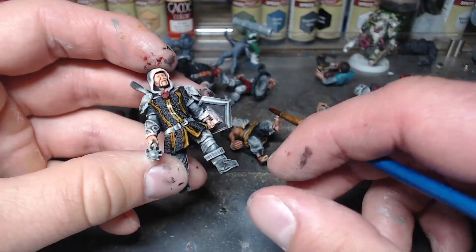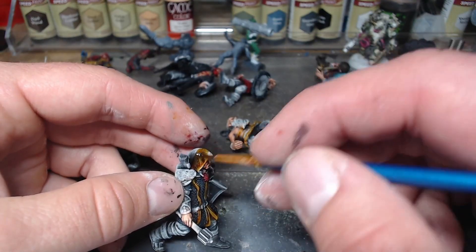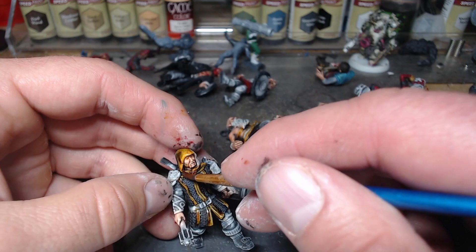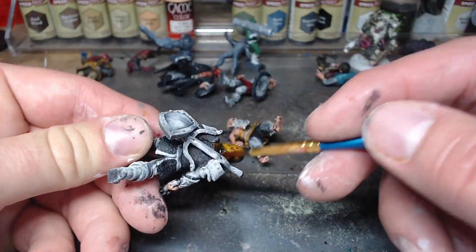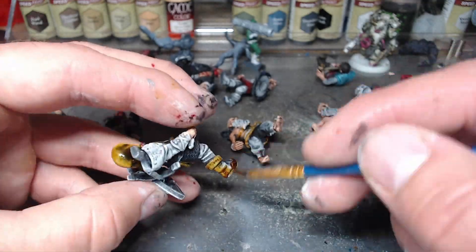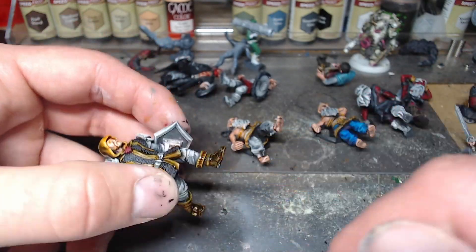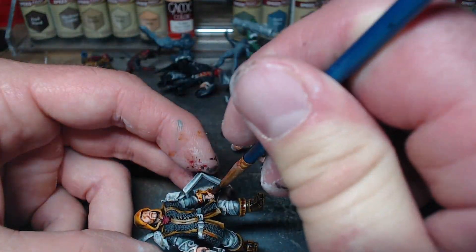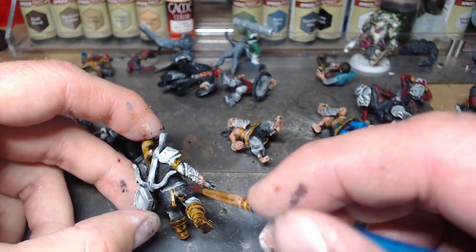Another advantage of doing black for the metals is I can get some brown on it because I know I'm going to hit it with tarnished steel later and clean things up. Then we pick out the hood, necklace, some leather around the shoulders, and the boots. Clovis was the first die-inspired model I painted and he's been one of my favorites - he's still alive in the show so every week I'm rooting for him.